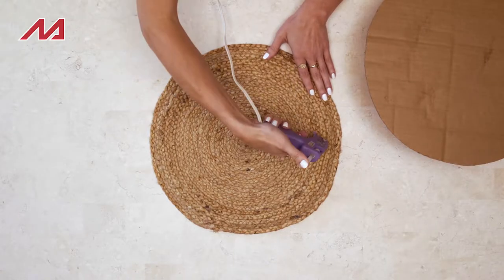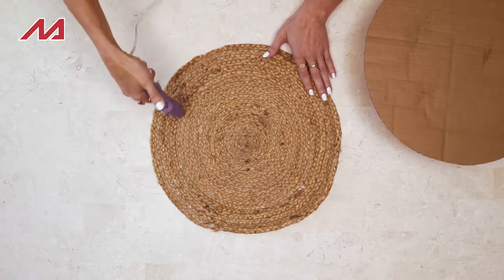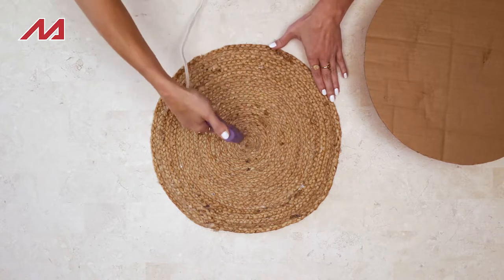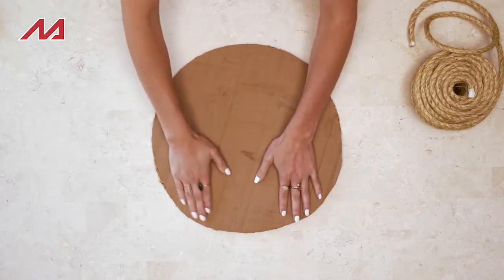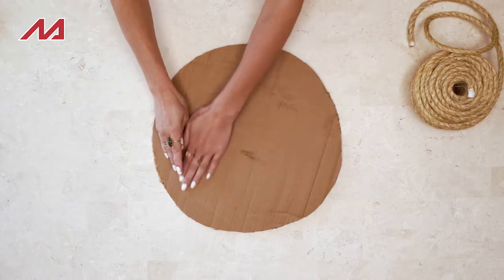The first thing I'm going to do is take my piece of cardboard and glue it to the back of our jute placemat. The cardboard piece is actually going to be the front of our hat and then the jute piece is going to be the back.